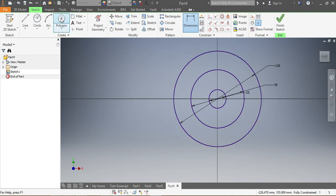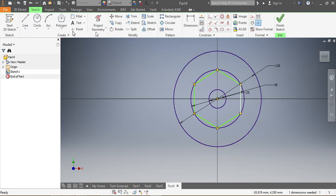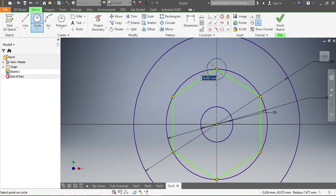Once I have those, I'm going to go for my hexagon, since I need to have six circles with the same space between them. I need to make sure I get this done correctly. Once I have my hexagon in place, I'm going to start placing the equal constraints — first ones, second ones.